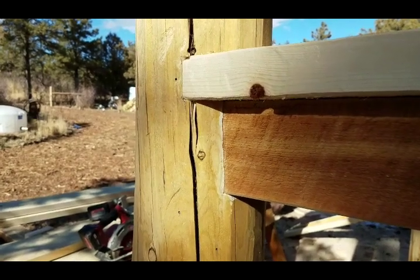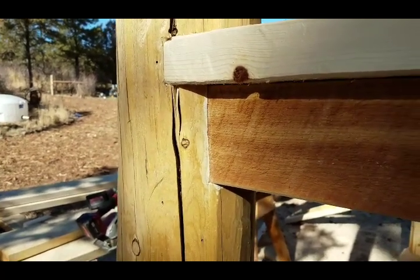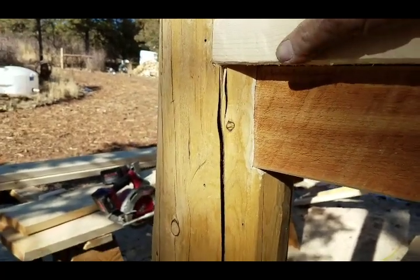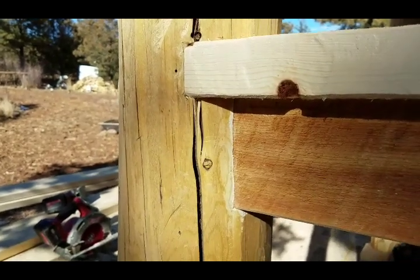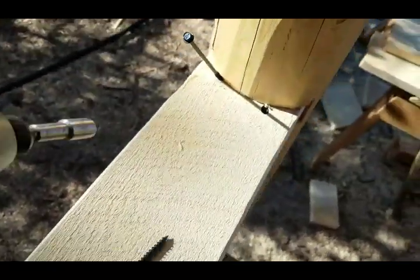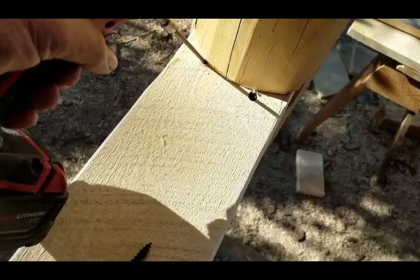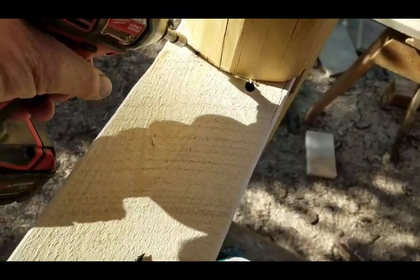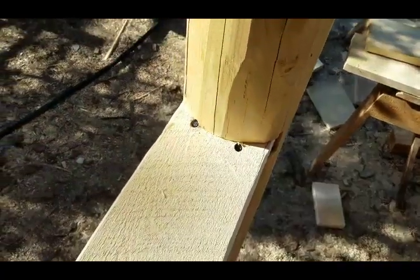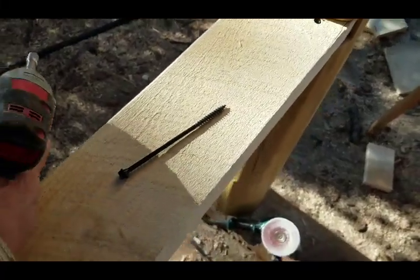I started as a framing carpenter almost 48 years ago. They are full of expressions, but they'd be proud of this one because they'd say it's as tight as a skin on a grate. I'm putting two six-inch timber locks in the top of the rail - it's going to go down into the post. These things are really something else. That ain't going nowhere.